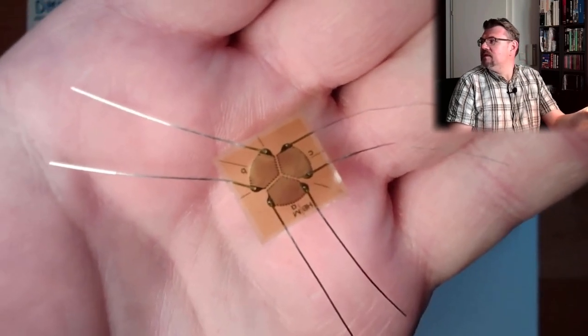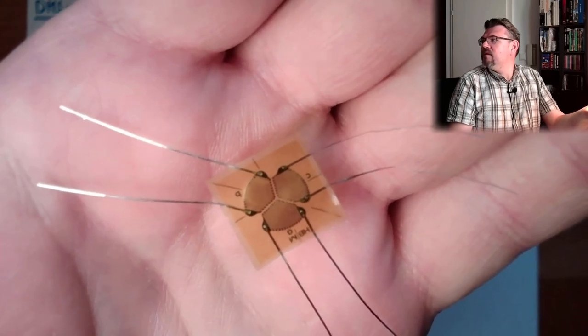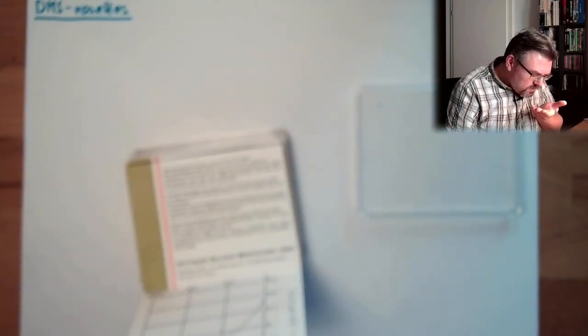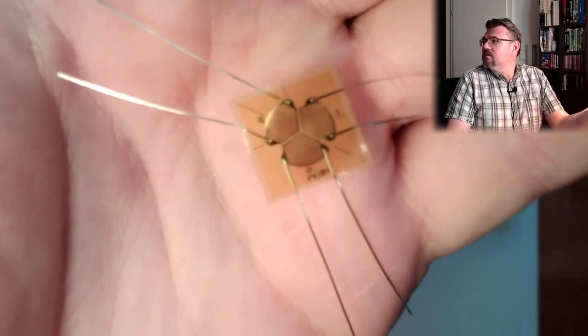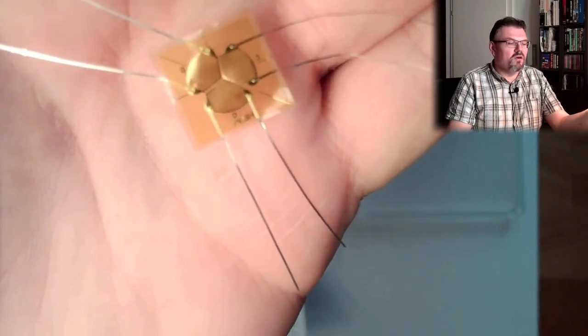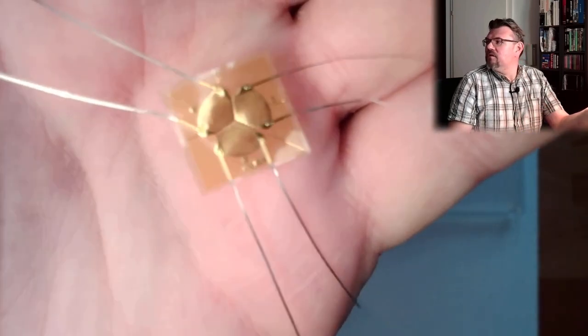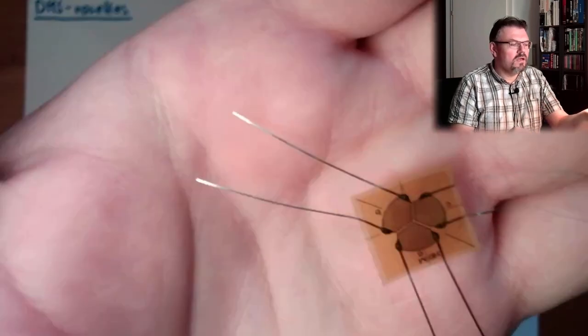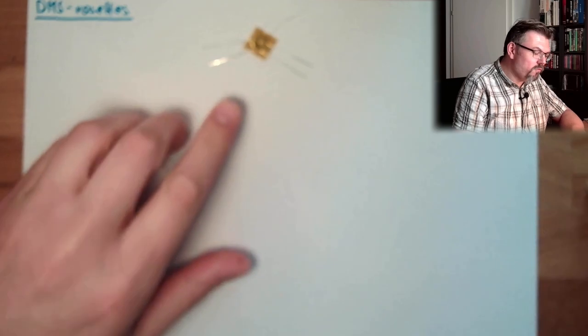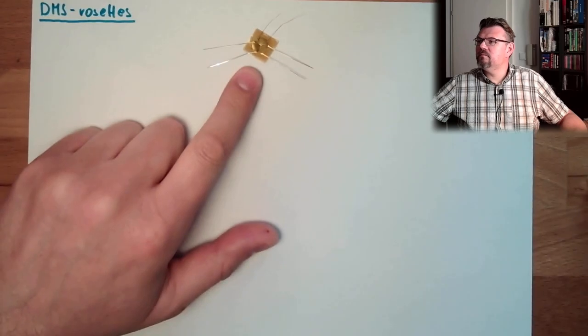They are labeled A, B, and C, and they have different directions. This is a 0, 45, and 90 degree rosette. There are also 0, 60, and 120 degree rosettes — the direction of these rosettes is different. This is how we can measure with one measurement device at different positions.